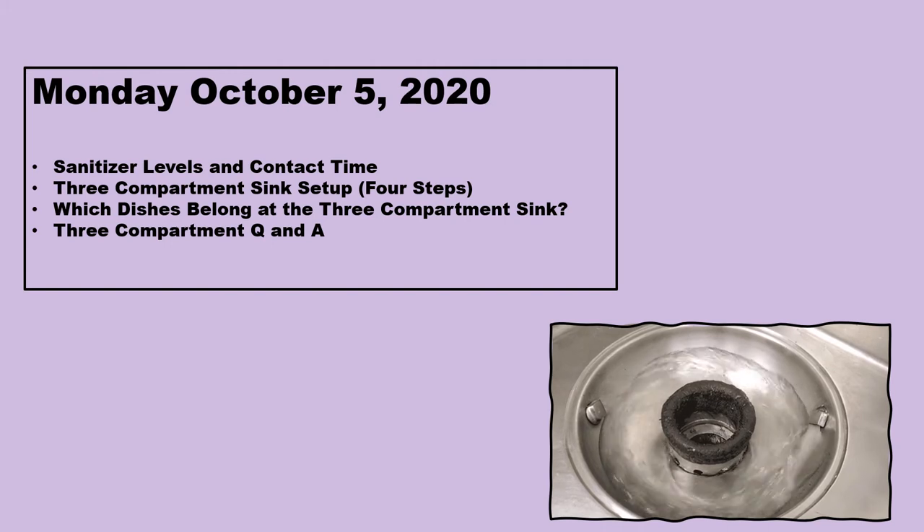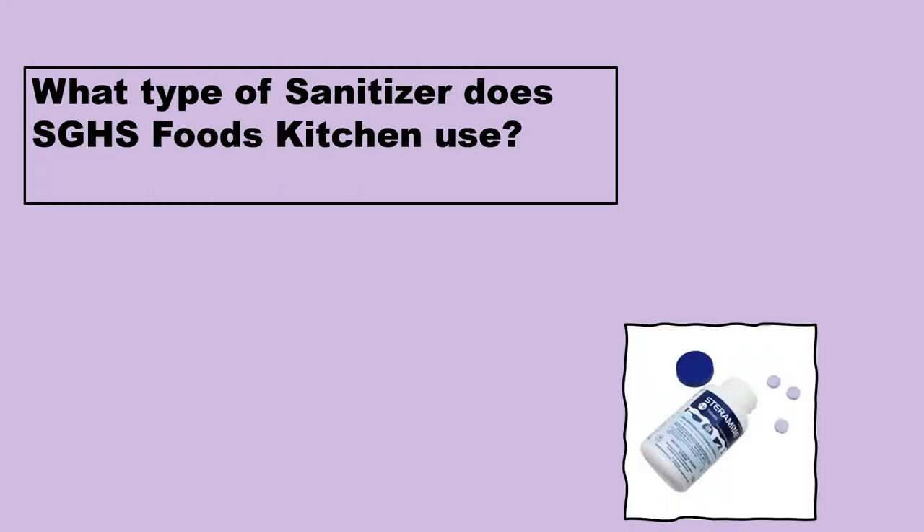What type of sanitizer does Southern Garrett High School's foods kitchen use? As we talked about last week, there are three types of approved sanitizers: iodine, bleach, and quad. The one we use is quad, in tablet form. The main reason we use it is it's very safe — nobody has allergies to it — and it doesn't stain like bleach or iodine. It's a very good sanitizer.